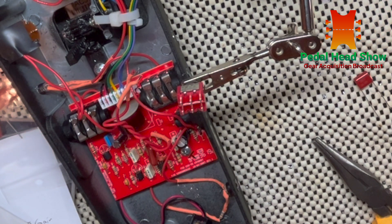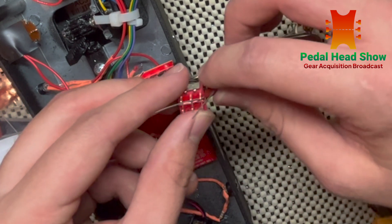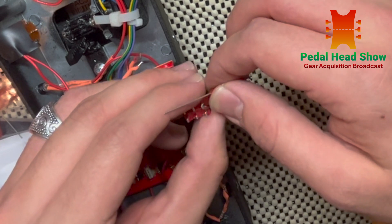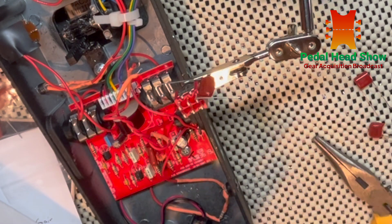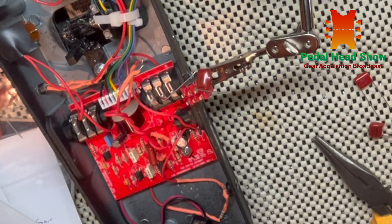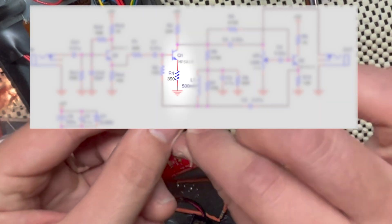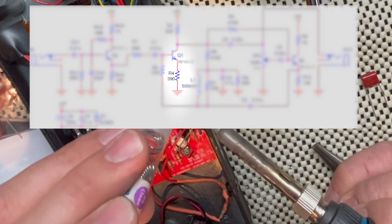After doing the spectrum change with my Crybaby wah pedal using the double pull double throw switch, I found that the resonant peak would get sharper but wouldn't really add a lot of lows — it would just kind of shift everything and make it sound a little less interesting. So I looked at other modifications and came across the bass and gain boost mod. In order to add more bass and gain to the circuit, we have to look at R4 in the schematic. R4 is part of the active filter and its value is 390 ohms — what we have to do is reduce it.